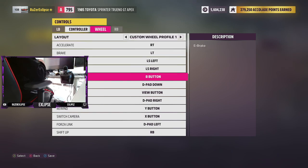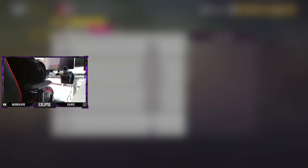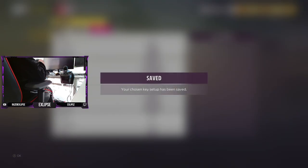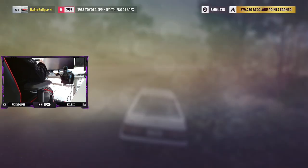You make a custom wheel profile. Once you make it, go to clutch, press the clutch, and it should show up as "rsup". Save it, go back.